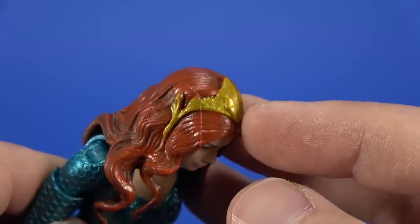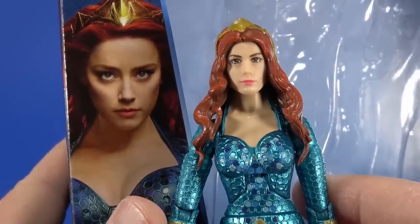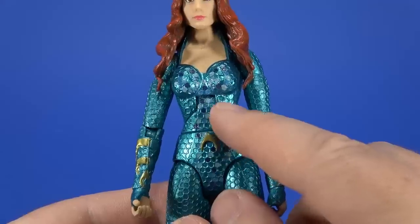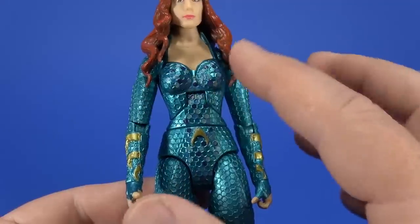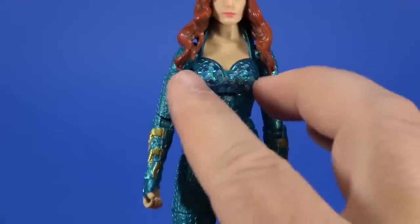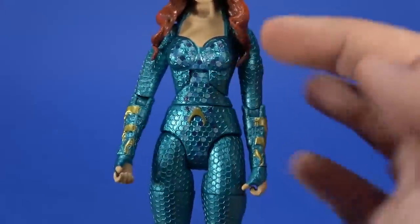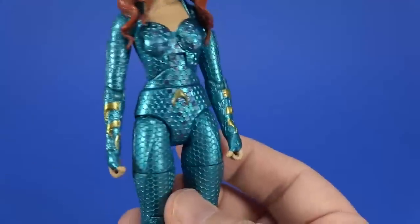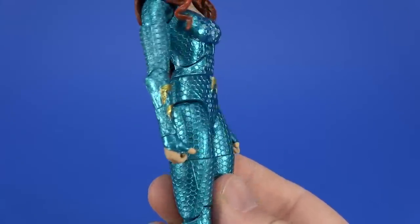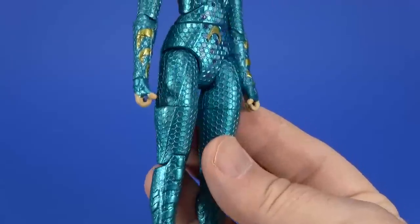And then her crown, tiara, whatever this is up here — the likeness isn't perfect, but it's also not too bad. We kind of get those different colors here, like on Orm, to show kind of a glittery, sparkly look to it. But it's just on the torso on the front, and not even the whole front — it's like they put it here and then for the rest of the figure just said, 'screw it, good enough.' But the shininess of the semi-metallic turquoise-greenish-bluish color of her costume works in its favor.